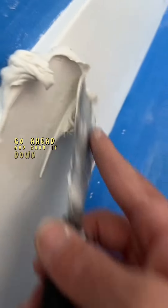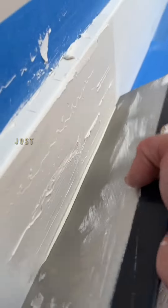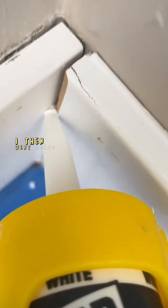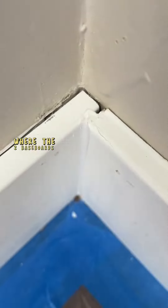Once it dries, go ahead and sand it down again, and then I'm going to do a second coat. Just make sure you do a thin coat on your second coat — that way it's not going to be bumpy. I then went ahead and caulked that inside corner where the two baseboards meet.